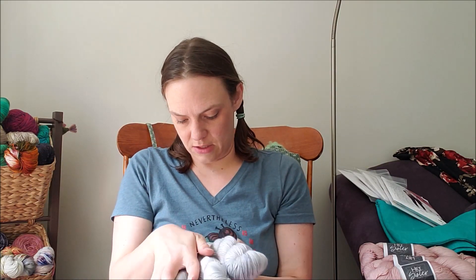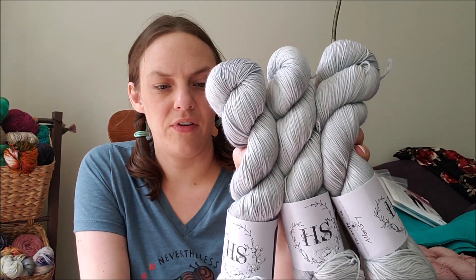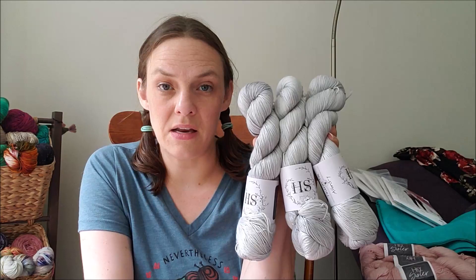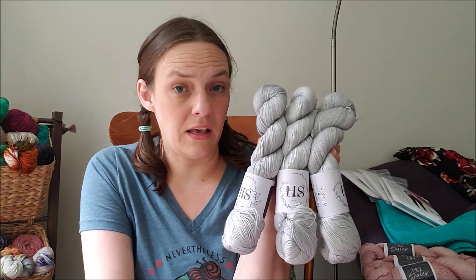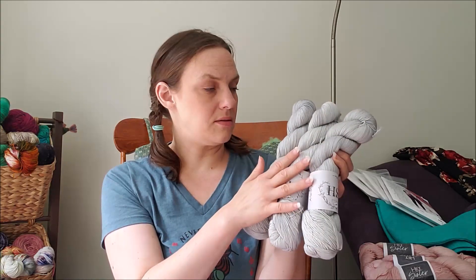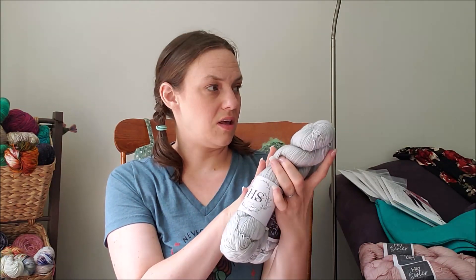The other one — no surprise — is gray, because pink and gray are kind of my jam. This one is also on the Alonzi base and it's called Favorite Tee. It's a perfect pearly light gray, and I think this is going to be another Tanya sweater but in the length I want with potentially longer sleeves — maybe three-quarter sleeve so I could wear it going into the colder months. I think it would be really pretty held double with mohair, but I can't afford to get that much mohair.